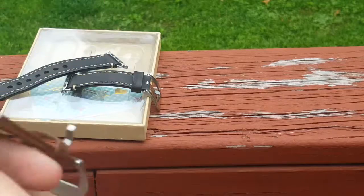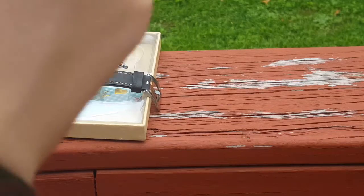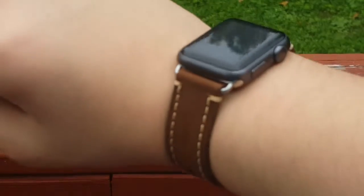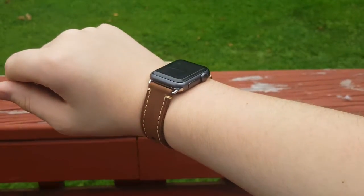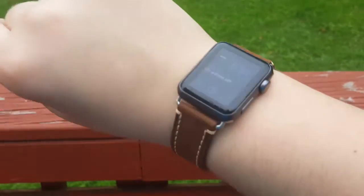Looks phenomenal. Let me just put it on real quick on the wrist. I generally have to use the second hole. This one's a little tighter, but it's not a big deal — it's gotta get worn in. So there you go guys, here's my Apple Watch band. It looks phenomenal — look at that right there, that looks sick.